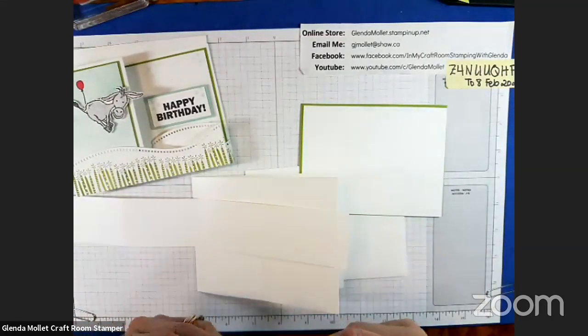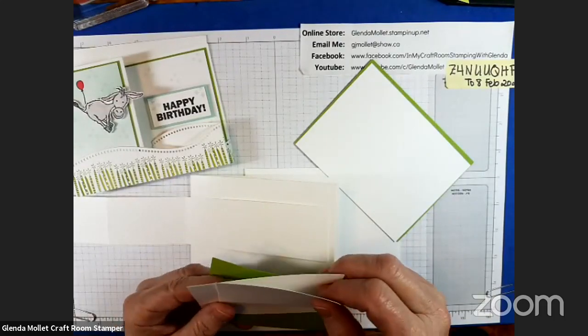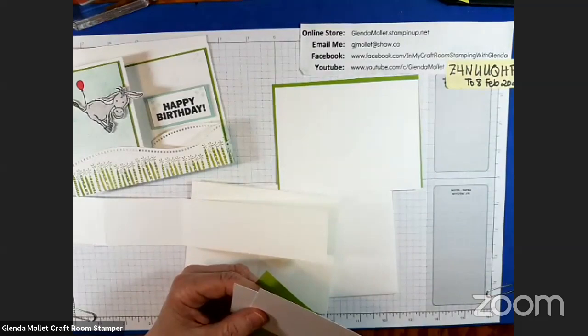I didn't cut my pool party — oh no. There was a piece of basic white that is five and an eighth by three and an eighth. These are for the inside. Maybe if the insides didn't get done on the first one, maybe they didn't get done on this one either. I don't have a five-something in white — time to cut some. For the white, you need a piece of granny apple green that is five and a quarter by four, and a piece of basic white that is five and an eighth by three and seven eighths.